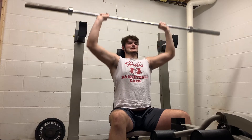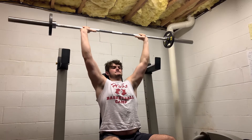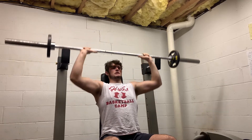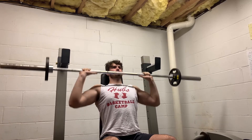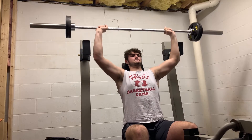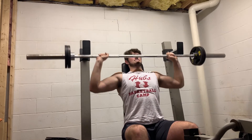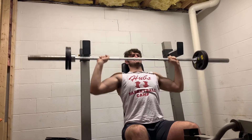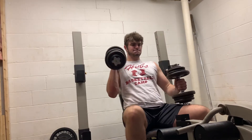Right now we have barbell overhead press — seated, of course, because if I stand up I'll be hitting the ceiling. This is definitely a compound movement that I want to work more. It works your front delts, lateral delts, rear delts, your upper pecs, and even your core as you use it to stabilize. I only have 85 pounds on. I can go up to probably about 115 for a couple, but in reality we're just focused on hypertrophy.